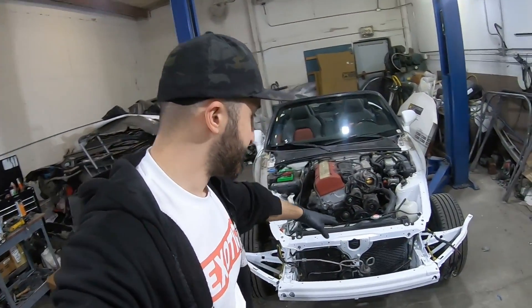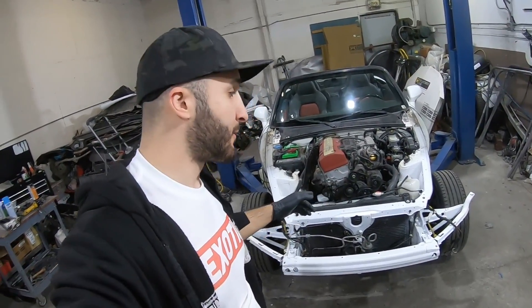Right now I'm going to go ahead and roll the footage and get you caught up on this build. You guys are going to see how it led up to this point minus the paint and minor assembly. Next time we'll go ahead and pick up the pace, assemble this thing so I can get it back on the road and have myself a new daily driver.